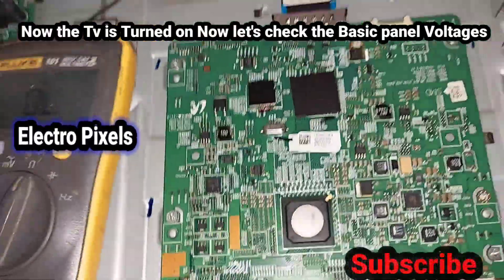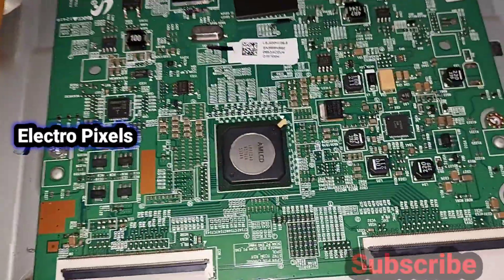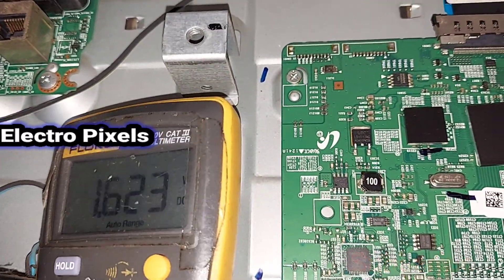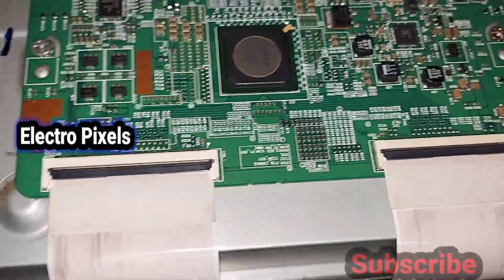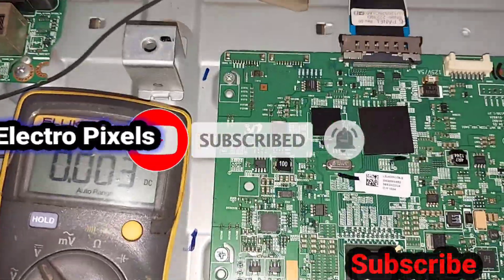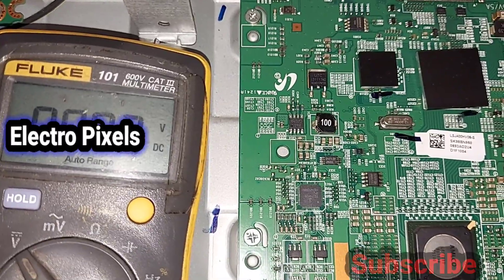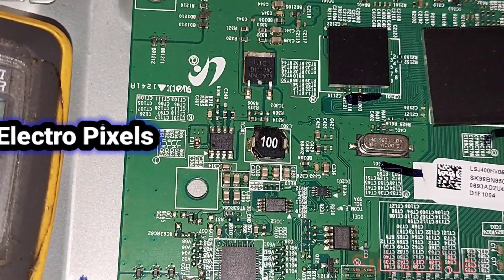Now let's turn on the TV and measure the basic panel voltages to verify they are restored. We put the meter in DC mode and start the measurement from AVDD voltage first. The TV is now turned on.